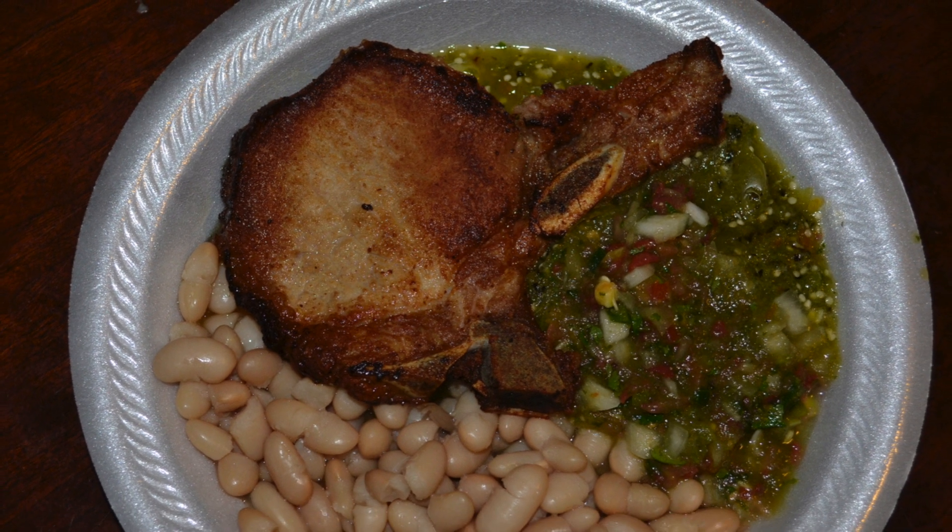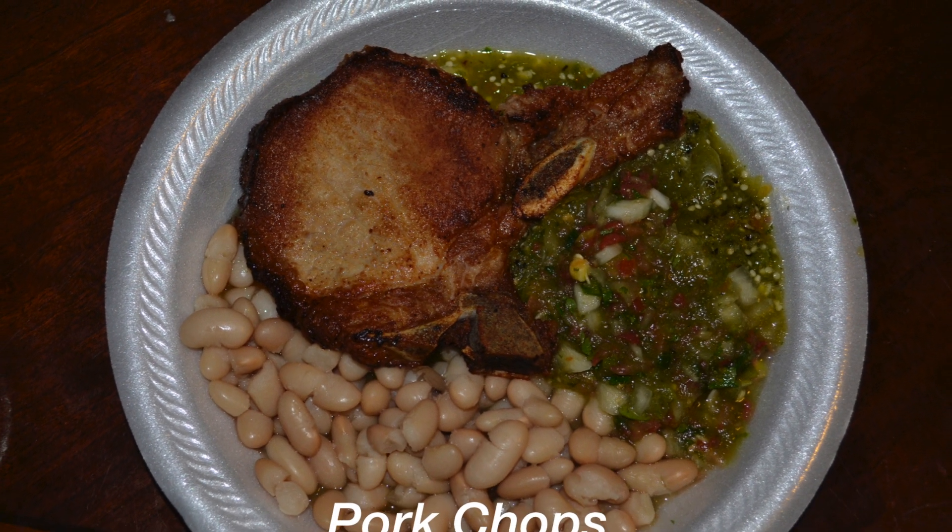Welcome to La Cocina de Yaya. Today we will be preparing some pork chops, so stay tuned.